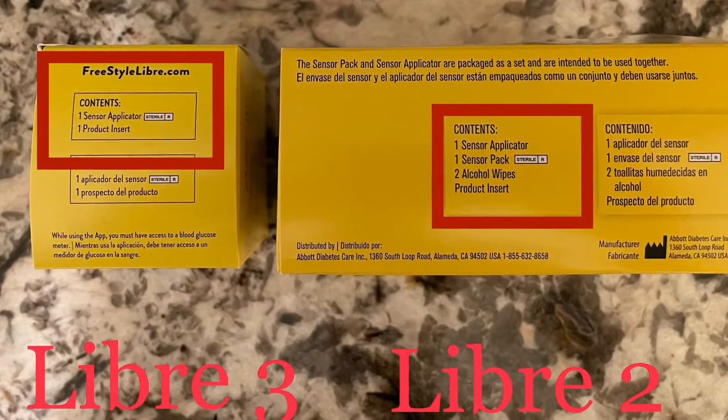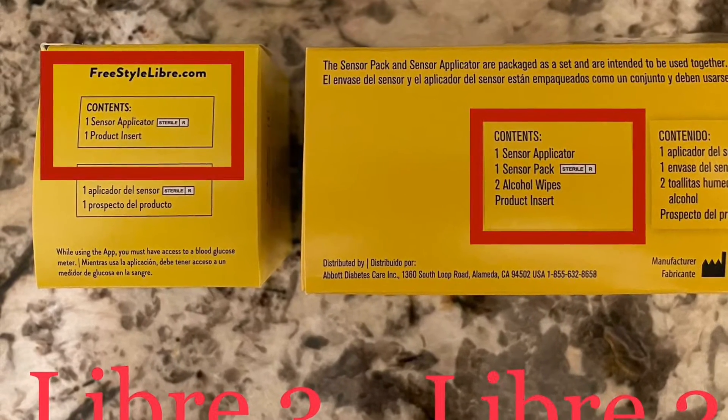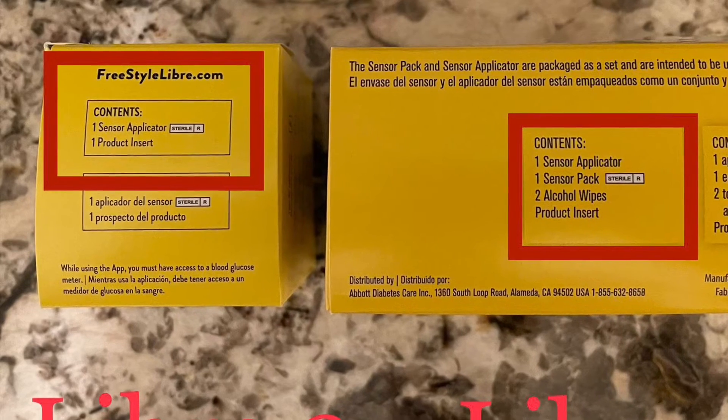What's no longer included in the box — which was a little bit of a bummer — were the alcohol swabs that were included with the Libre 2. That opens up more room in the packaging. It's kind of like how Apple no longer includes charging bricks, assuming everyone has one. Maybe Abbott assumes every diabetic has alcohol swabs at home. Not a huge deal, but just a little disappointing to no longer have that included for convenience.